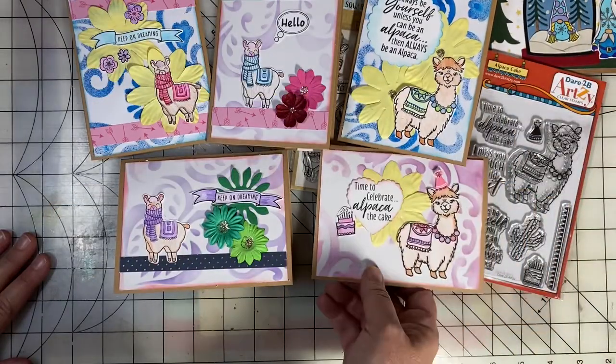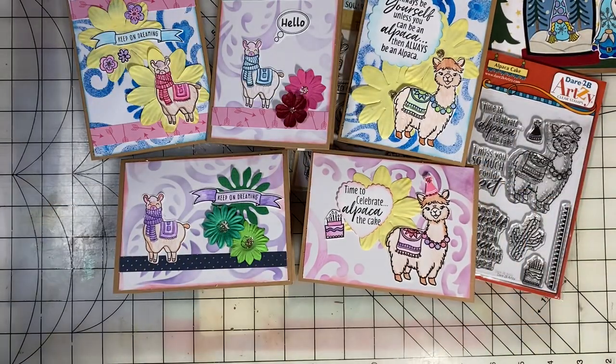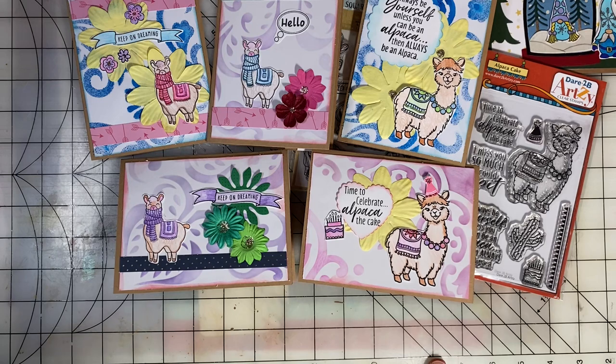Be sure to search the hashtag Stamping Sunday and see what everyone else has been stamping. I hope that you are having some fun with your family on Christmas. If you celebrate Christmas, it is a special time. Keep on scrapping and paper crafting, everyone.